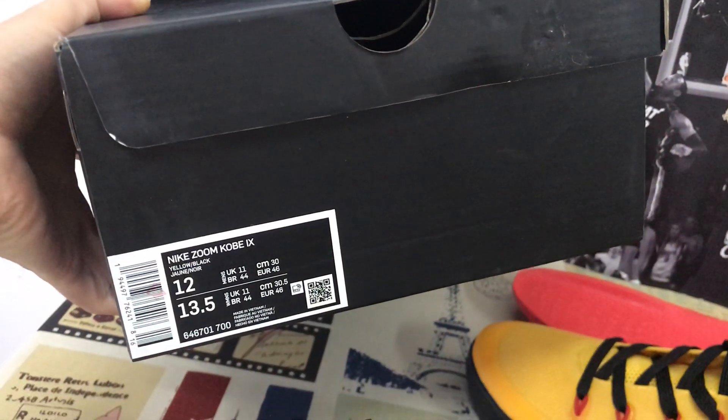The shoe comes with original copy source box — that's the box label.